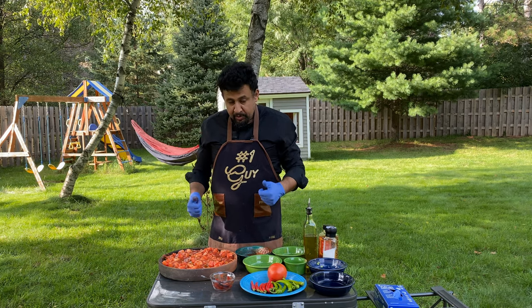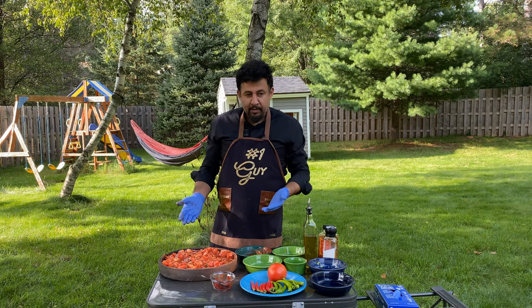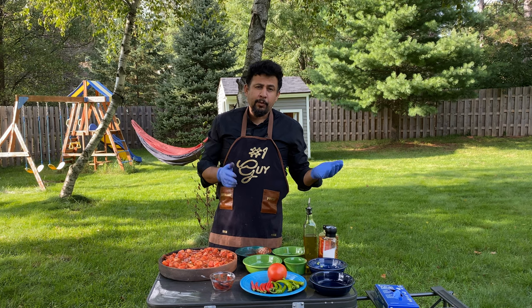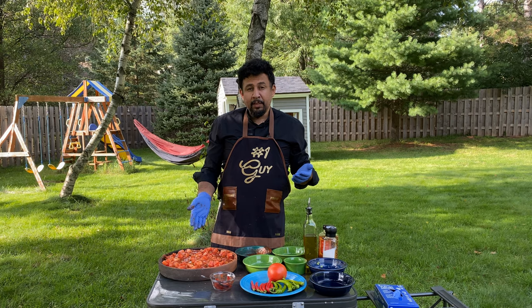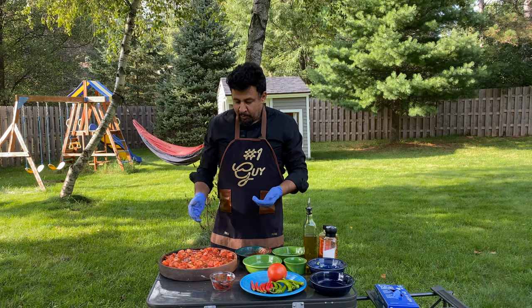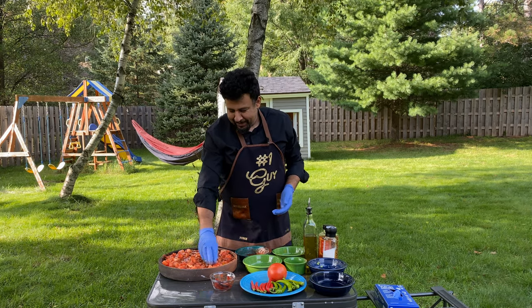Our mixture is ready to hit the grill. Don't worry if you can't do it on the grill — you can use the oven. Usually they do it in a firewood oven in Hatay. You can do it at home at 350 degrees for an hour and you're good to go. But you know me, I like the grill, so it's gonna hit the grill.